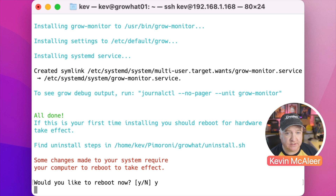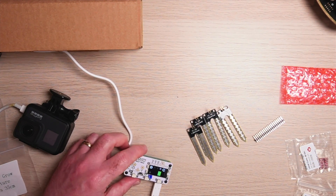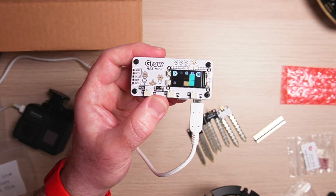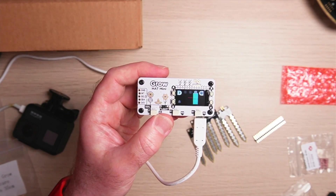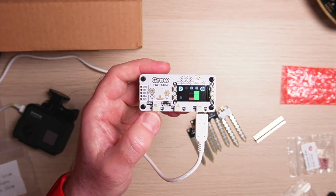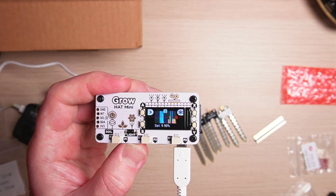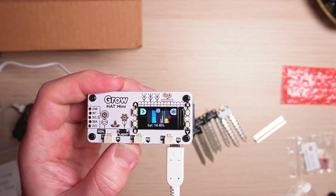After rebooting I can reconnect in a couple of seconds, and now I can see we have a new display on our Grow Hat Mini. It's going beep beep beep because sensor two and sensor three have nothing plugged in at the moment. We can see some of the readings on a little graph that's scrolling along in time.